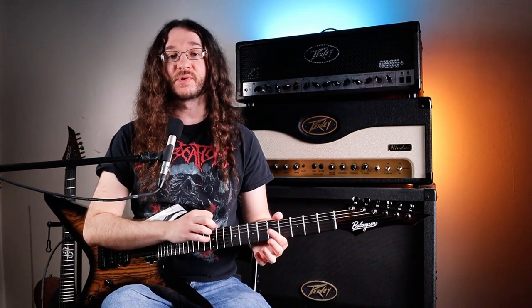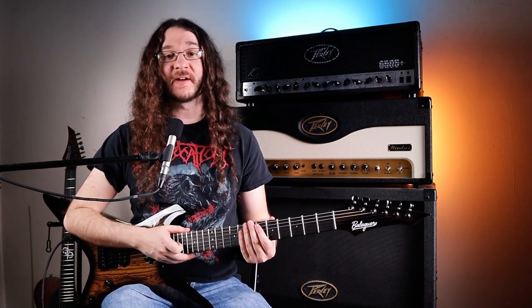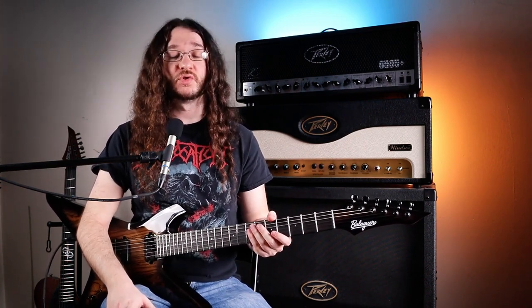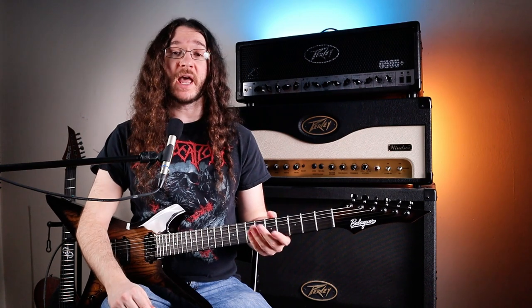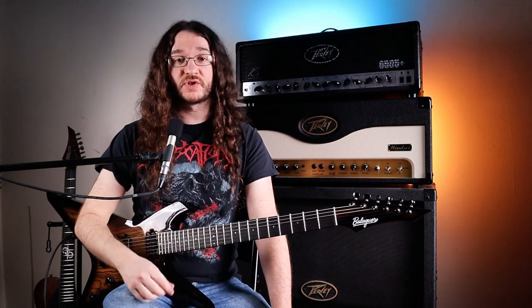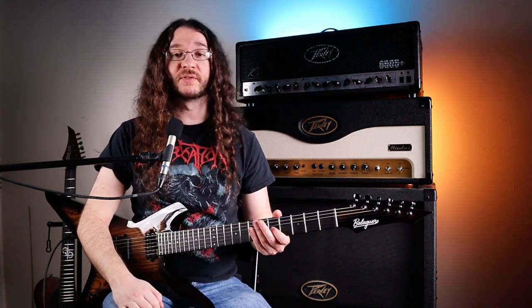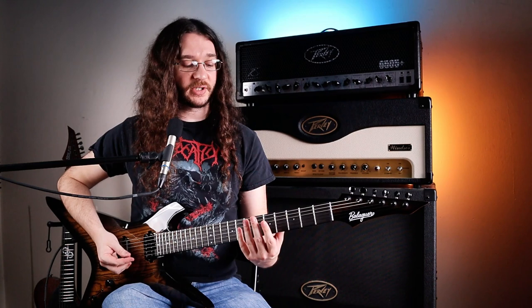If you want a more in-depth guide on how to use these shapes, check out my video in the description on how to use pentatonic shapes to play in any key, including how to change them into major keys — you can still use the same five shapes for that. Once you're feeling comfortable with these shapes, or even if you just have a couple down, pull up a backing track in whatever key you're practicing. Search for an A minor backing track on YouTube, lock into the rhythm by bobbing your head and tapping your foot, and start playing notes from the five shapes along with the beat.